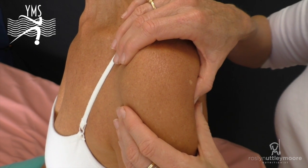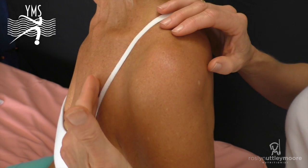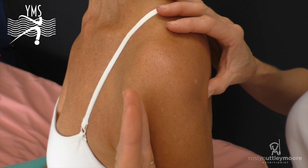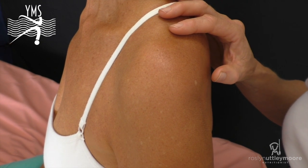Today we're going to do an amazingly simple muscle energy technique that will lengthen some of these attachments and bring the humerus back into the glenohumeral joint where it belongs.